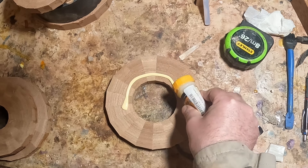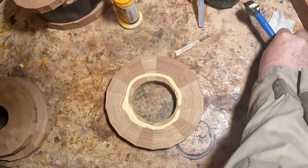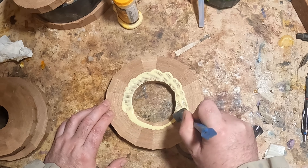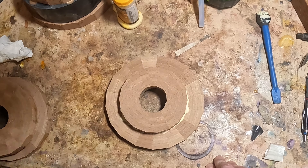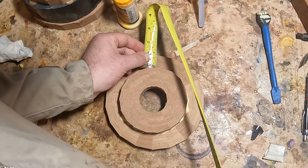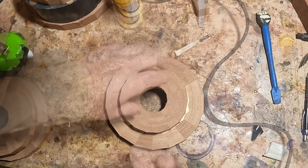Sanding done, I set about gluing the rings together. The finished piece will consist of segmented rings for the base, a resin midsection, then a segmented ring top. First I did what I thought would be the base — this had three rings in it, shown here put together upside down. After applying glue I stacked the rings, used hot melt glue to hold them in place, then put weights on top to cure for 24 hours.